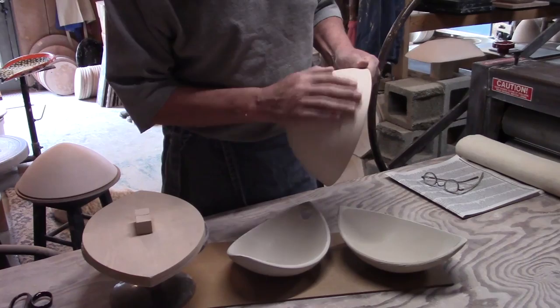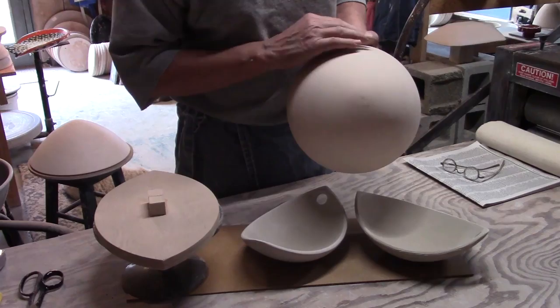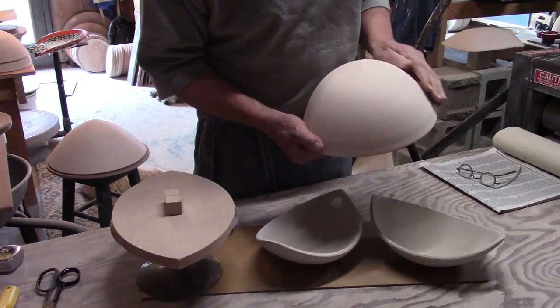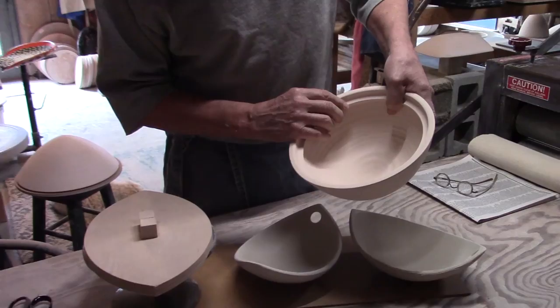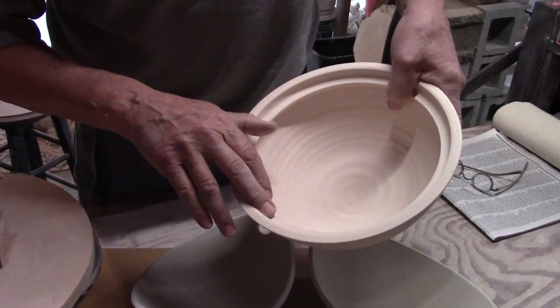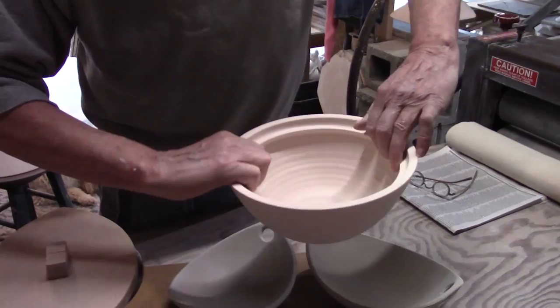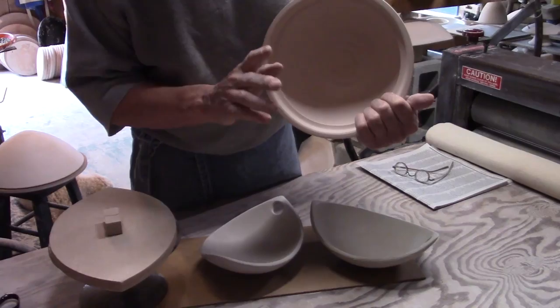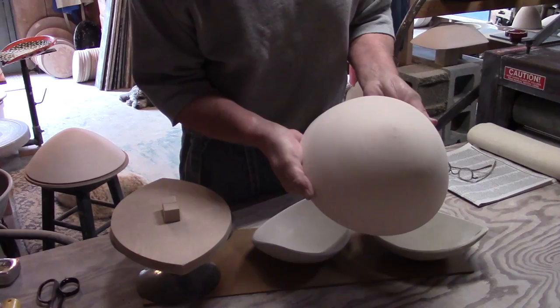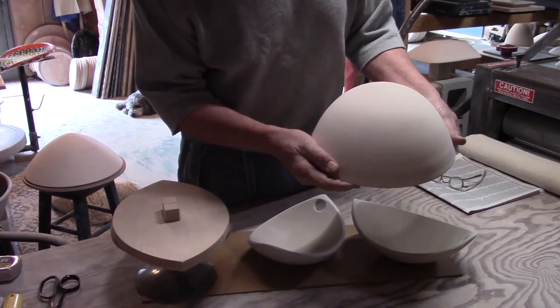The first step is making the molds. This is the mold that was made for these - they're bisque fired. I tend to make all my molds with bisque fired clay because it's very porous, so the slab goes on and comes off very quickly within 30 to 60 minutes. I don't have to wait overnight. Plaster in my opinion is much slower.